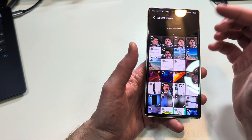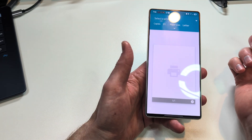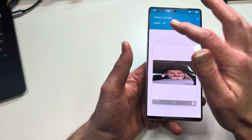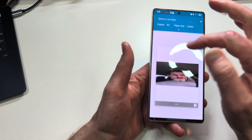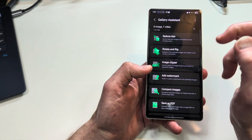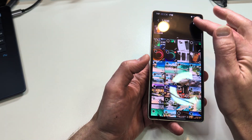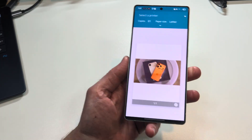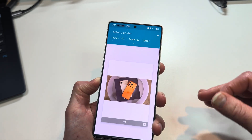Now for print — print multiple images and video thumbnails. It says video thumbnails, so obviously you're not printing the actual video. I'll select an image and hit print — boom, just like that. You can change the paper size and other settings as needed. It's a nice neat little feature.